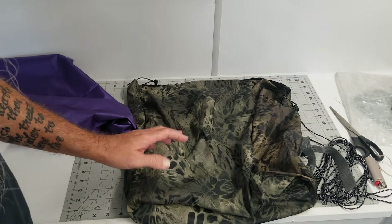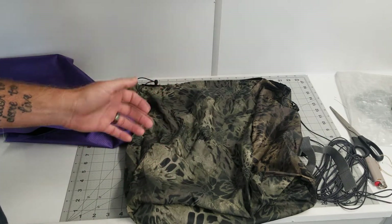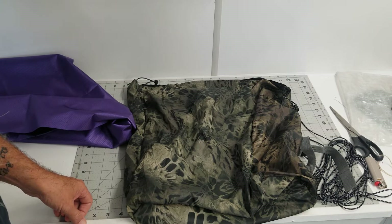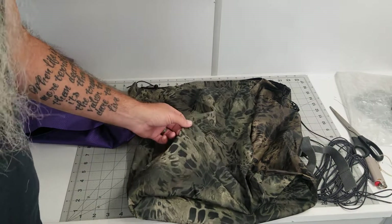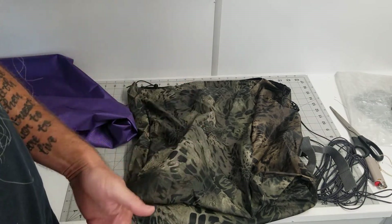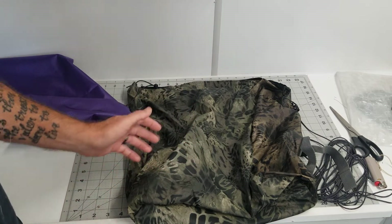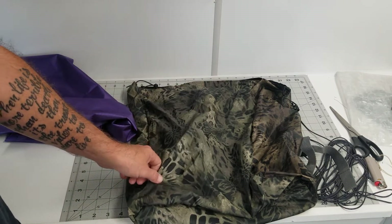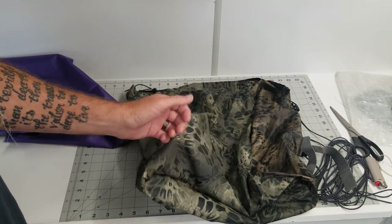I'm still unsure on what type of backpack I'll eventually build, but I want to build one this winter, and this was my first attempt at doing it. The material is SilPoly — if you don't know, it's the material used in tarps and stuff like that. So definitely not ideal for making a piece of equipment that is to carry weight.